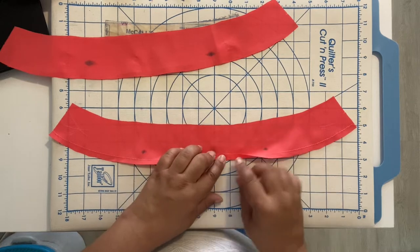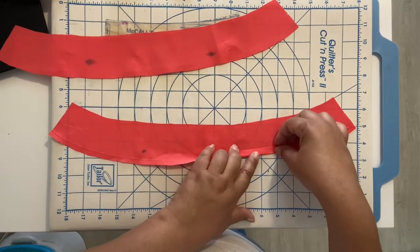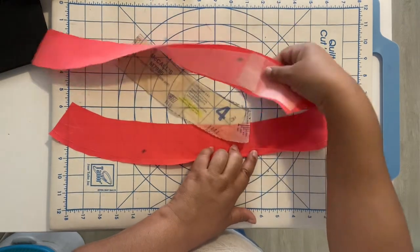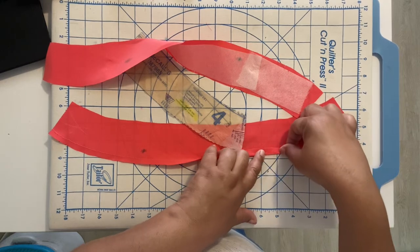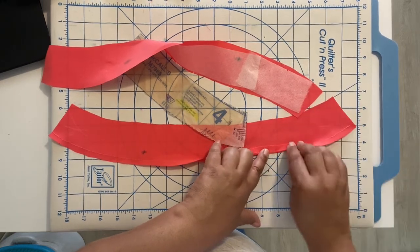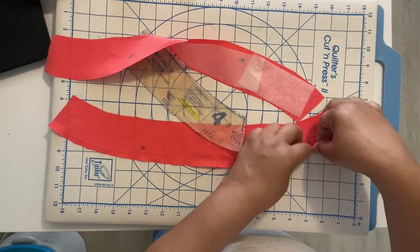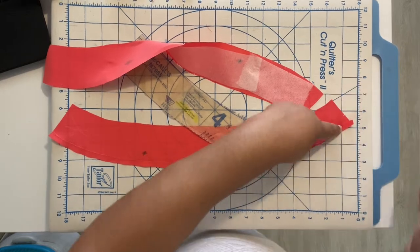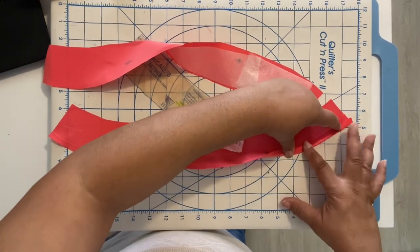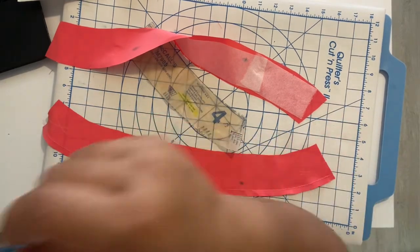Go ahead and fold up that seam allowance on whichever side you want to do — whether it's your facing side, your interfaced side, or your non-interfaced side. I do mine on the non-interfaced one because this is technically your facing, your neck band facing. So basically fold it up like that and iron it, and when you've done that, come back.